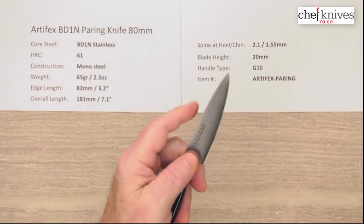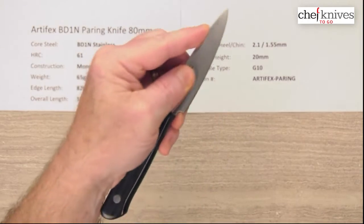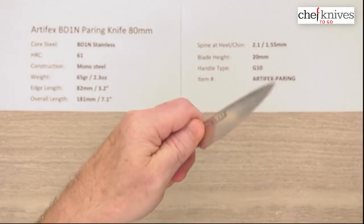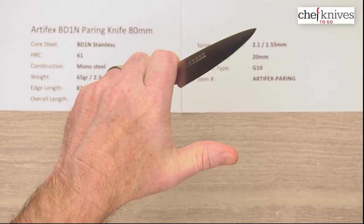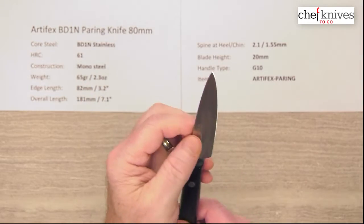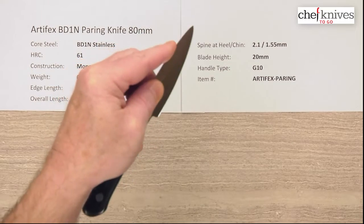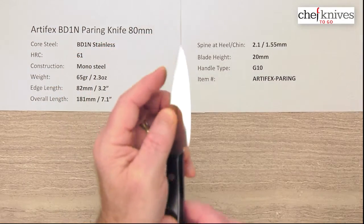A lot more ergonomic — if you want to pinch up here you're not going to have a tendency to slice your finger. These knives can be used lots of ways: some people choke way up to do detail work with the tip. When you're doing paring tasks you've got plenty of room to do that. Lots of ways to use this knife depending on how you want to hold it and what you're doing with it.